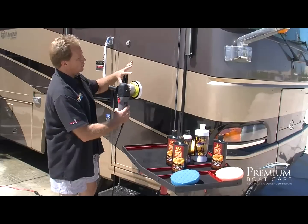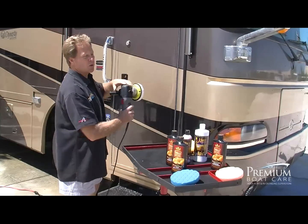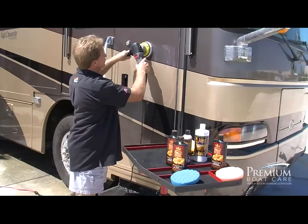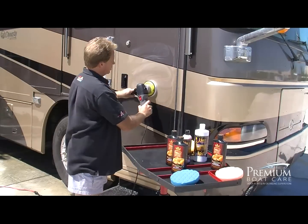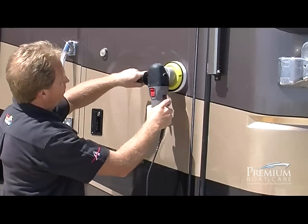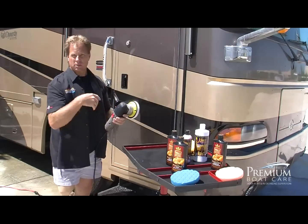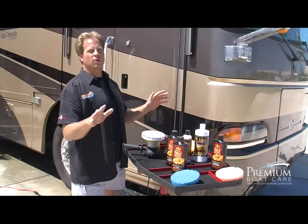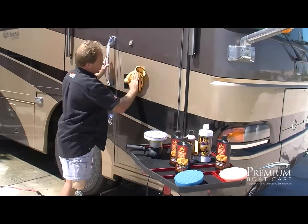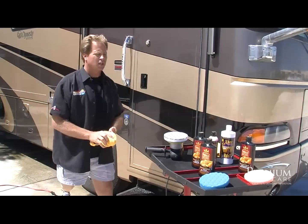With the speed set to five, wait until the pad is in contact with the paint before turning it on, then make four or five section passes to polish the paint up to a really high gloss. Don't turn this off until it stops spinning — you don't want splatter everywhere. Since this isn't a wax, you don't need to let it dry; just wipe it off right away — the sooner the better. At this point, we have a clear, swirl-free, flawless finish just like a show car. Now we're ready to put the wax on.